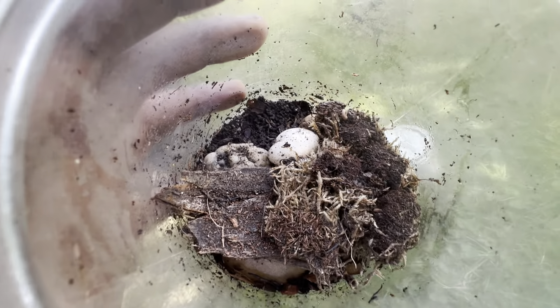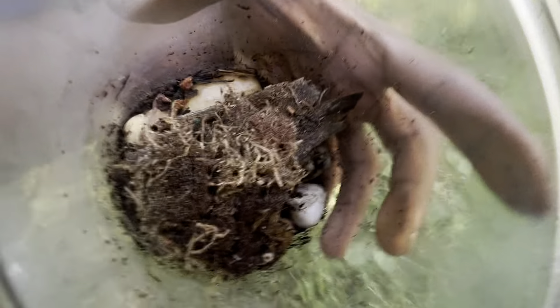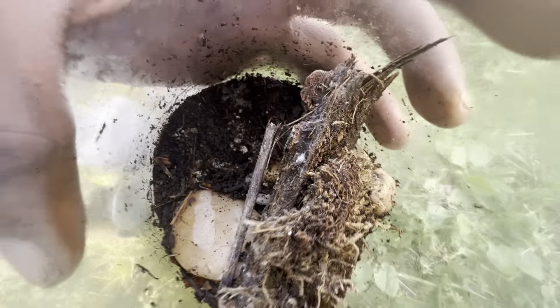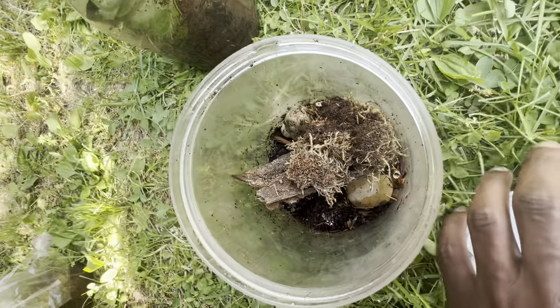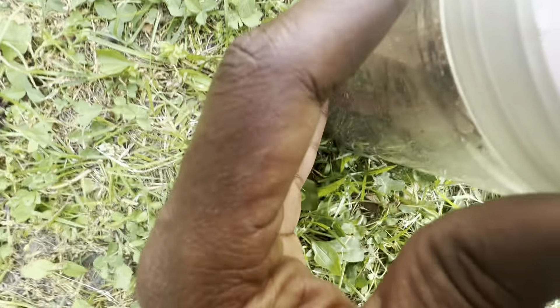Not much. I see some worm castings in there. Not much really alive — I don't see it. Do y'all see it? I don't. I see an ant. That's good. At least an ant is in there. Somebody's alive.